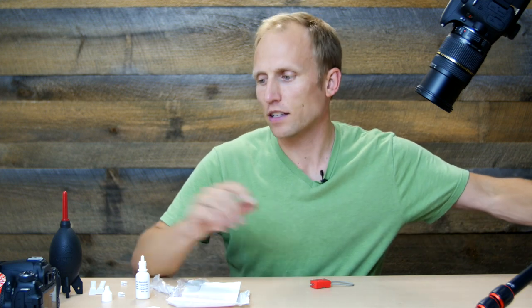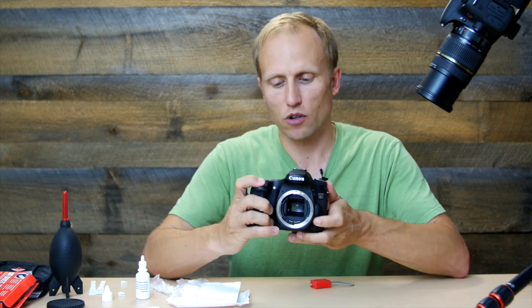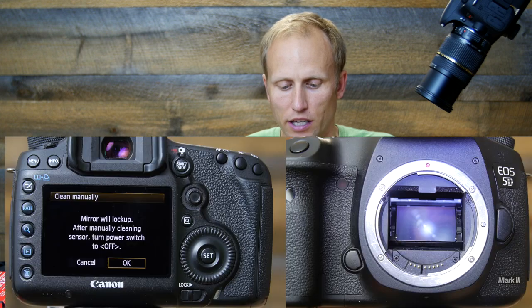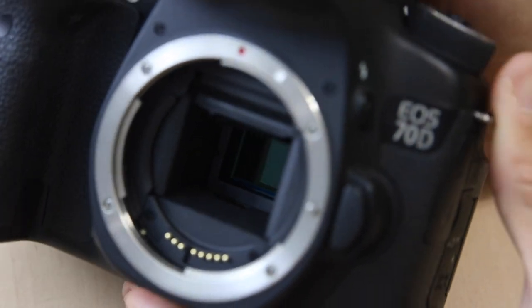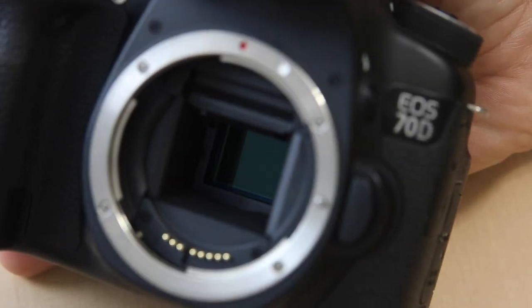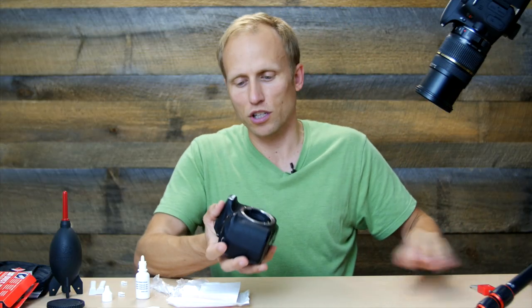Mirrorless sensors are actually quite easy because they're right there in your face. If you're working with a DSLR, you need to put it into manual cleaning mode, which flips the mirror up out of the way, and then do the same exact process. You can see how much further down inside the sensor sits in a DSLR — I think that helps keep it a little cleaner. With the Sony mirrorless, the sensor is very close to the lens mount, so any dust coming in gets right to it.